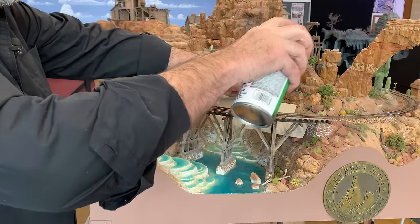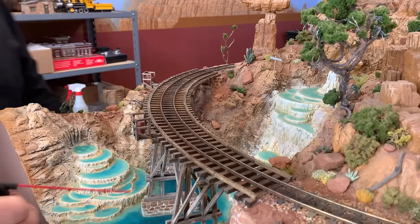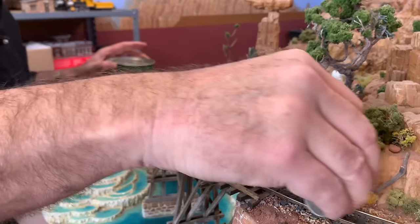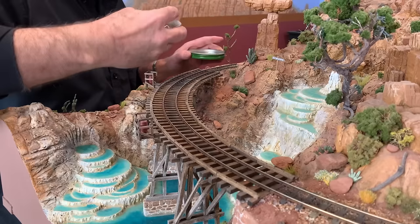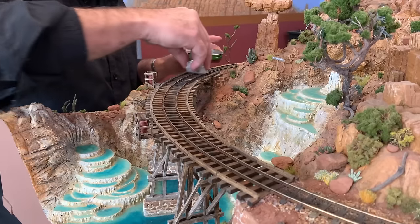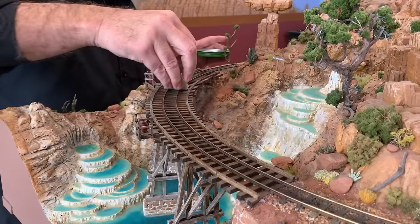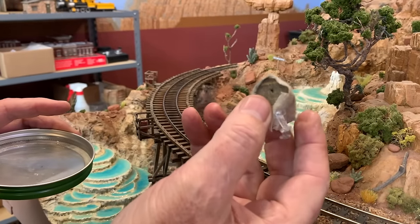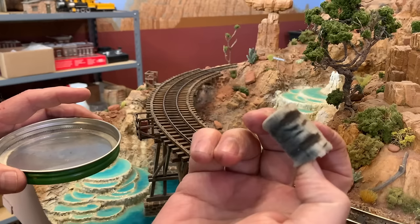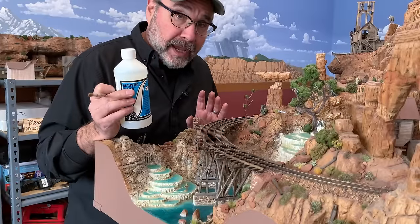I'll put a very light spray of matte finish on there to fix the pastels. Now I take one of my track cleaners dipped in a little bit of mineral spirits and get all of the pastels, chalk, and fixative off the top of those rails. My preferred track cleaner, by the way, is a wine cork with a piece of cotton t-shirt wrapped around it.